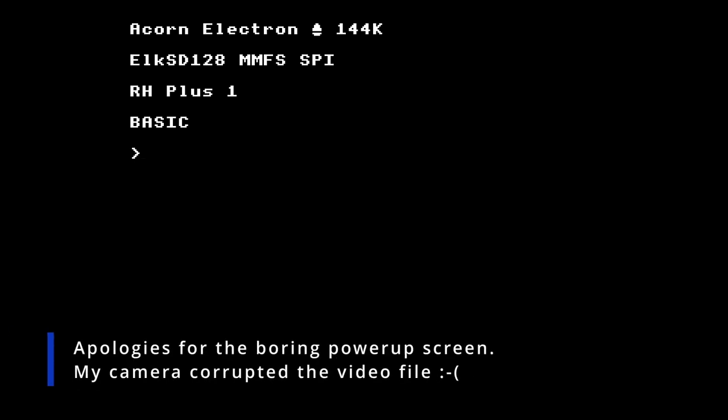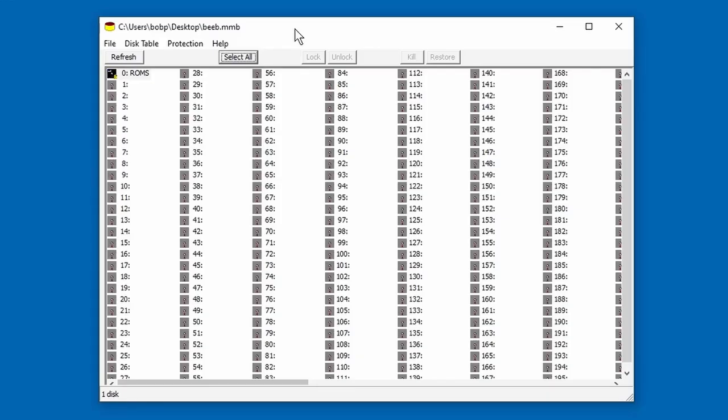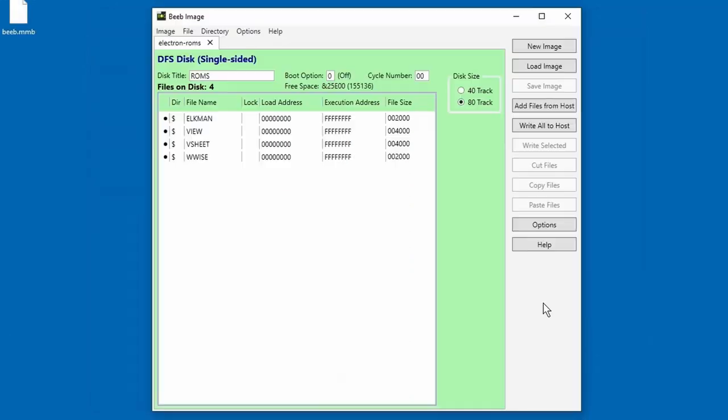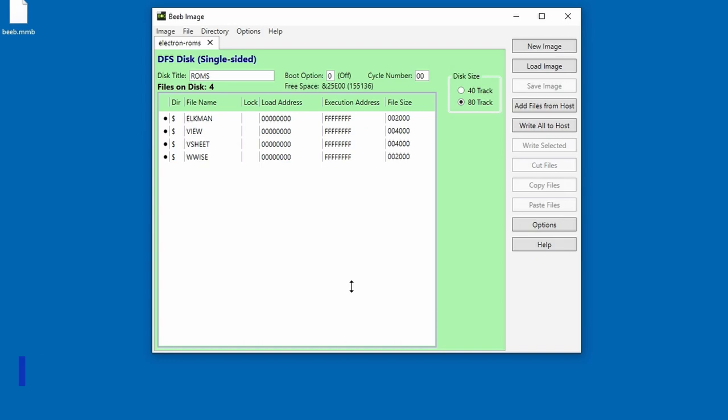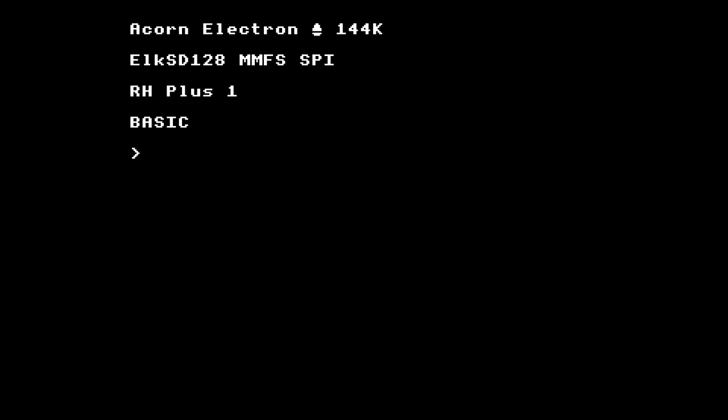Before getting started with the game archive, I should mention you can create your own beeb.mmb file — the instructions on the Elk SD128 website have the details. Basically you use software called MMB Imager to create a beeb.mmb file with 511 empty disks, then another program called b.image to create individual disk images. You can download floppy disk images and put them into the MMB file using MMB Imager, or assemble individual files into an SSD disk image using b.image and then add that to the MMB file. It's fairly straightforward.